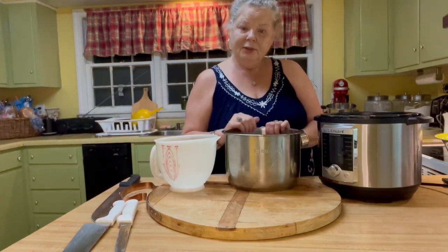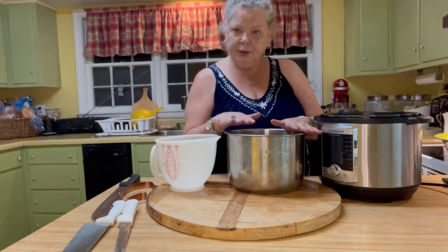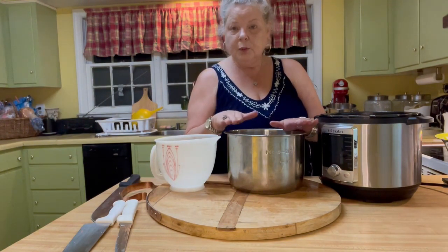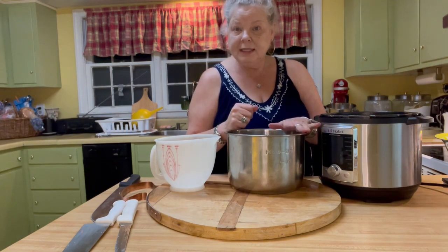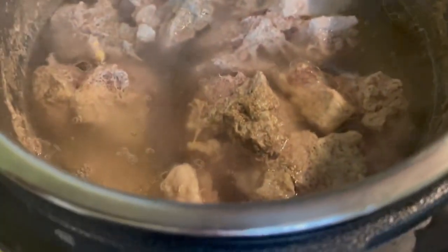I chunked all of the meat and put it into the Instapot. It's about a third full. I put two quarts of water into the Instapot — it's got about an inch of water covering the meat. We're going to cook this on 10 pounds of pressure for 20 minutes. Our 20 minutes are up, and here is our cooked pork.